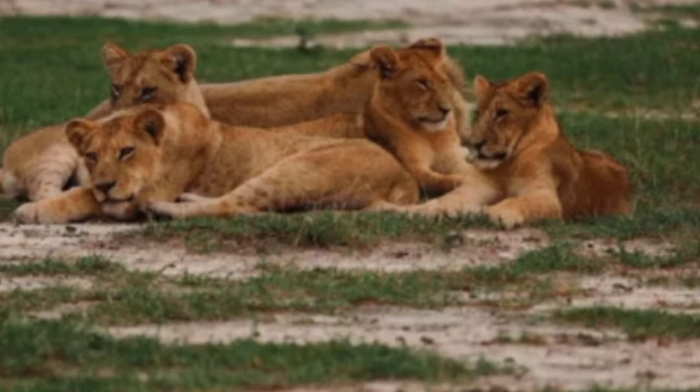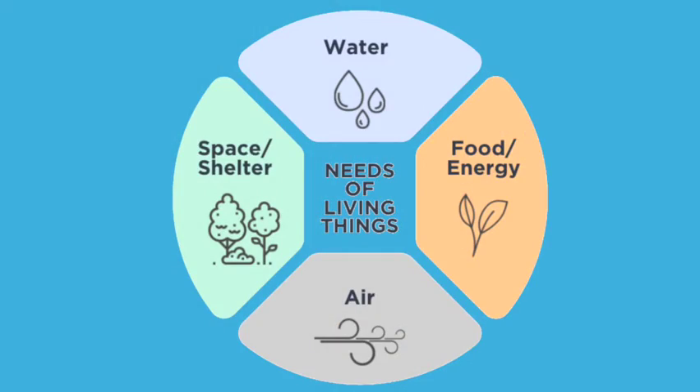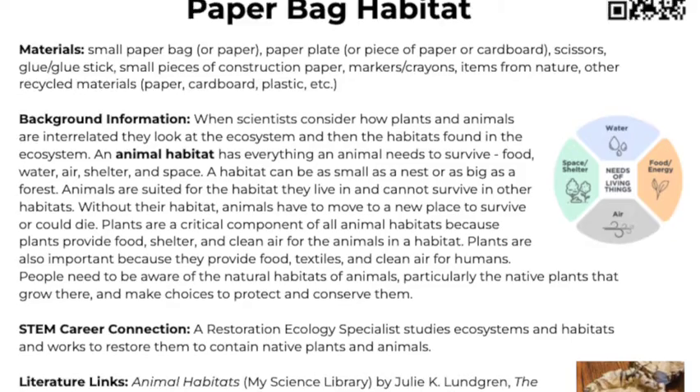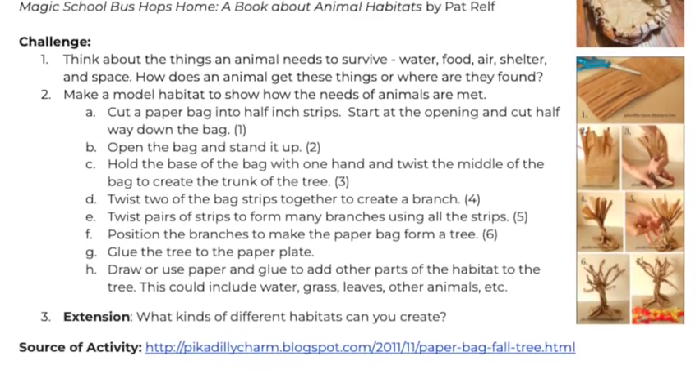An animal habitat has everything an animal needs to survive, including food, water, air, and shelter. To learn more about habitats and the content behind today's STEM Quick Win, check out our activity sheet link down below.